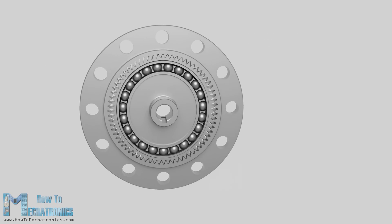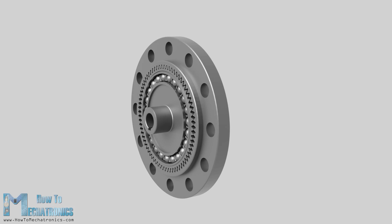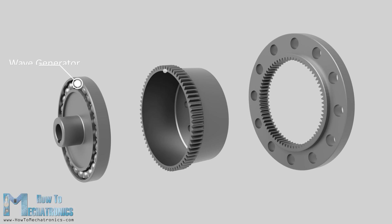So let's take a look at how it works now. A harmonic drive has three key components: a wave generator, a flex spline, and a circular spline.